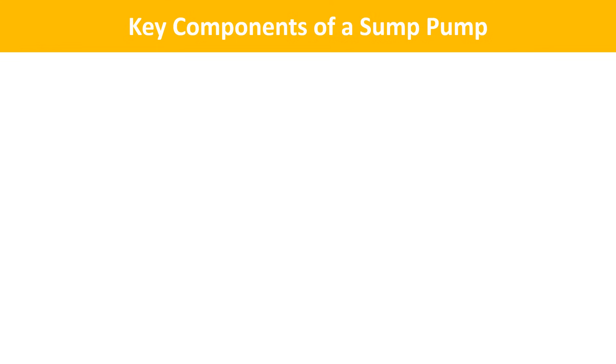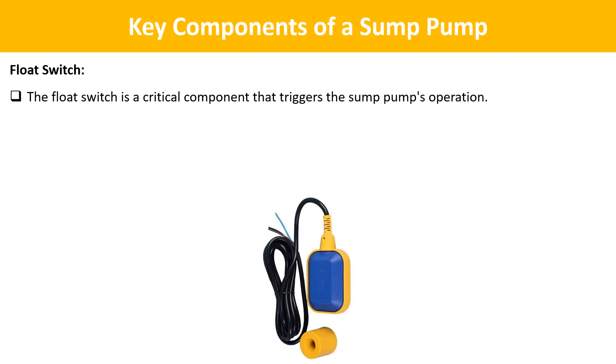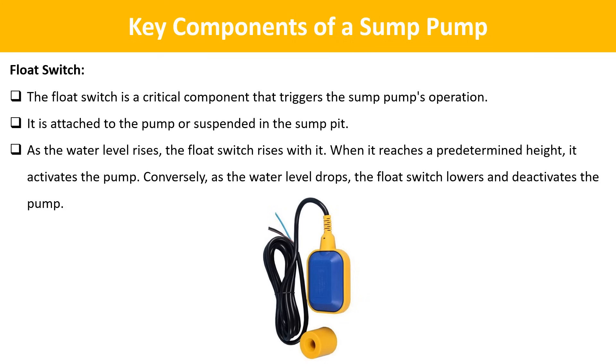The next important component is the float switch. The float switch is a critical component that triggers the sump pump's operation. It is attached to the pump or suspended in the sump pit. As the water level rises, the float switch rises with it. When it reaches a predetermined height, it activates the pump. Conversely, as the water level drops, the float switch lowers and deactivates the pump.